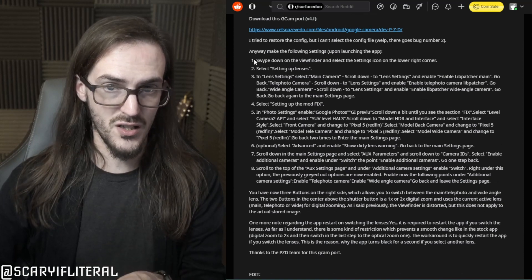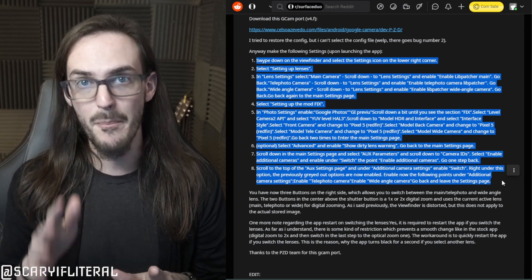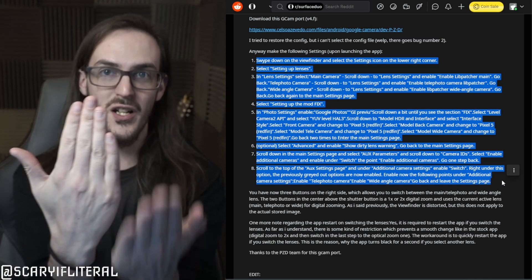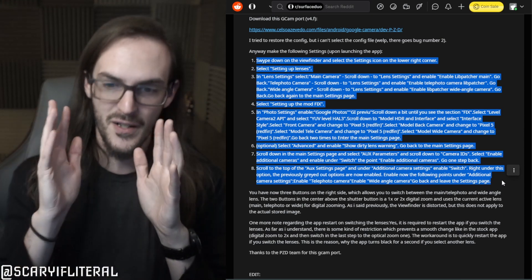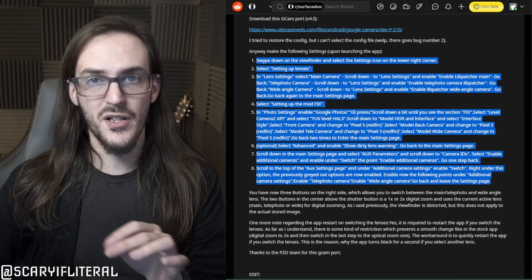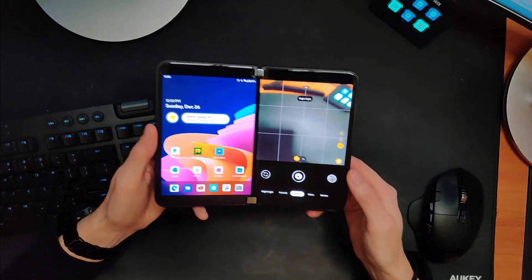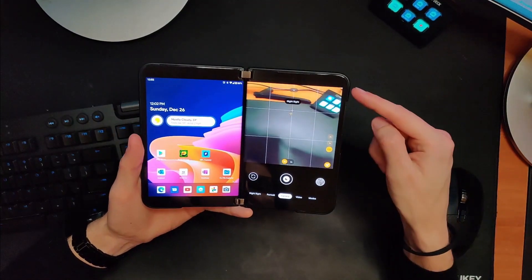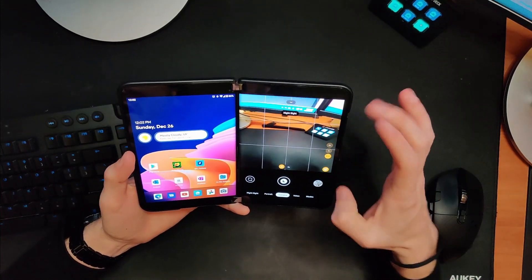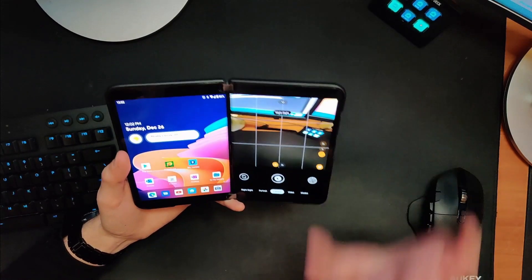Credit to the owl demon Stolas for putting this together. There are step-by-step instructions on the Reddit thread, so you're not just going to install it blind. Put the instructions on one screen of your Duo and the camera app on the other and follow along. The cool thing about this GCam port is you actually do have access to all three of your lenses. The first thing you'll notice when you open it is that the viewfinder preview does not extend as far as it should — it's squished and looks weird.